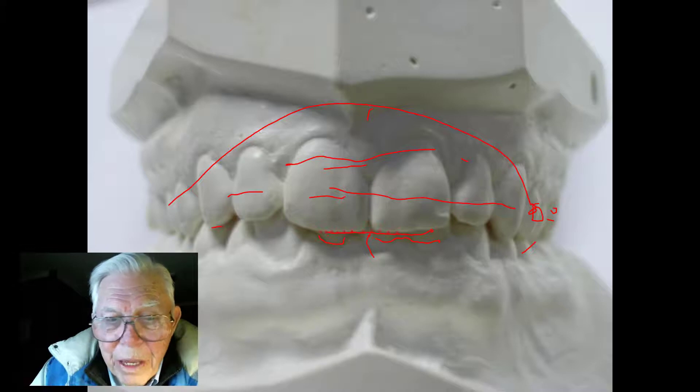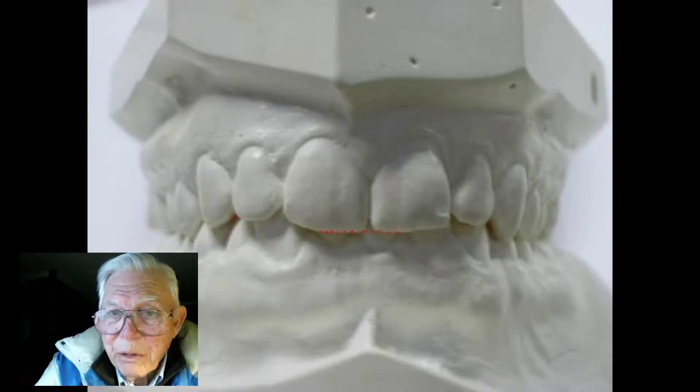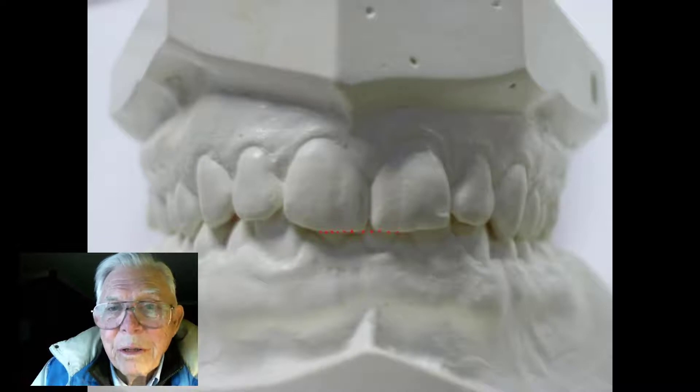I may have seen him one time, then he disappeared. When he came back in six months, he came back because he couldn't bite his front teeth together. I'll show you that on a closer picture.